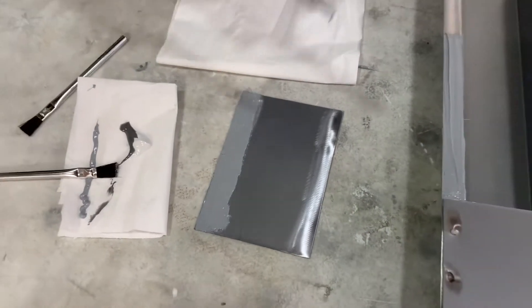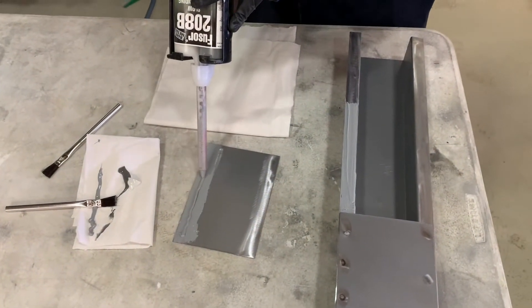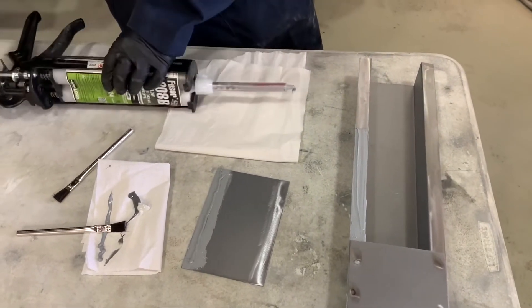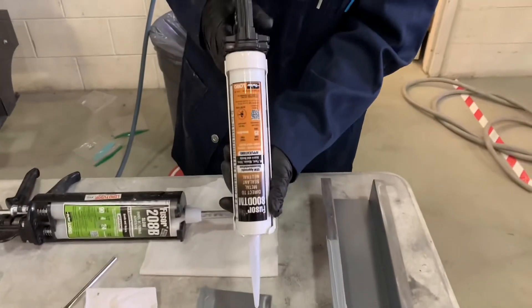The point is we want to create a primer coat of adhesive to cover all the bare metal to make sure that we have maximum corrosion resistance into the panel. When using panel bond adhesive for squeeze type resistance spot welding — weld bonding is the proper term — you may want to put a small bead in between the panels. We want to make sure there is a minimal amount of squeeze out after the panel has been clamped together and welded.